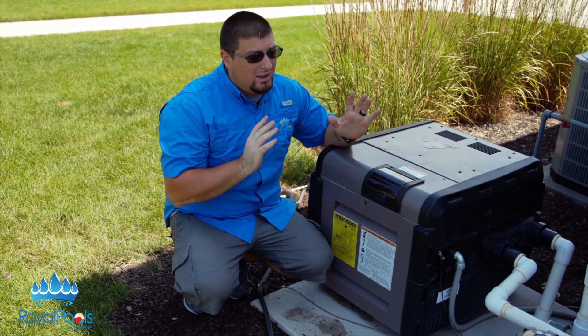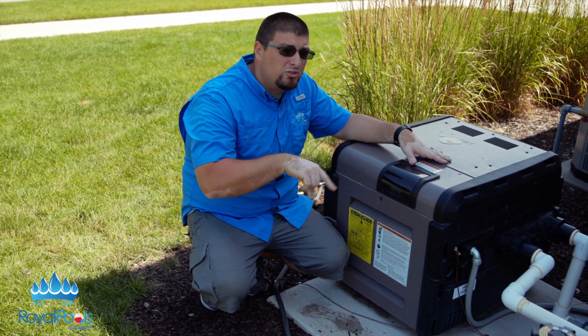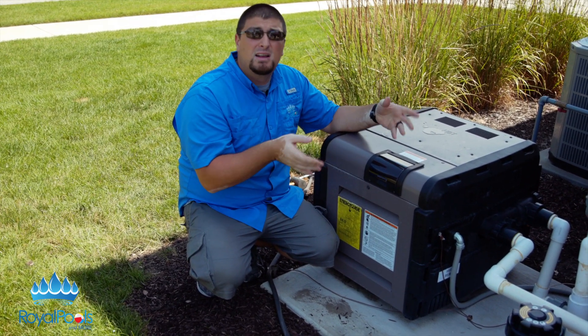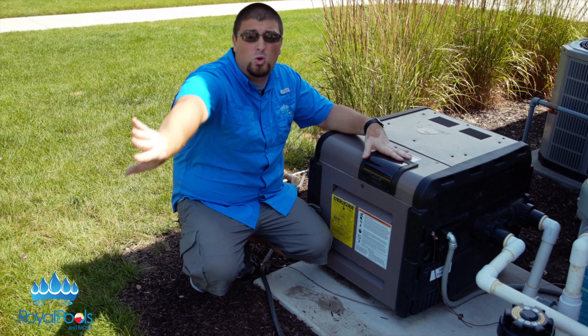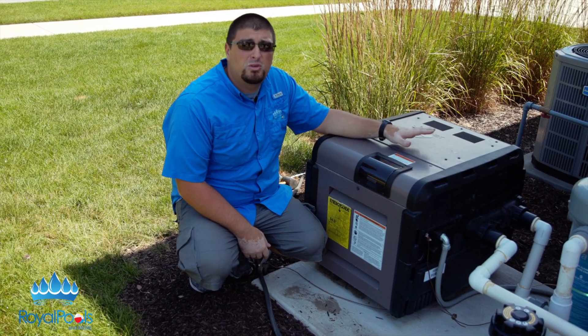The one thing to remember about heaters is they only have one job, and that is to heat the water. They basically have a copper exchanger or a cupro-nickel exchanger inside. Water flows through it like a radiator of a car. Flames ignite just like a grill, heating the copper. The water goes through the hot copper or cupro-nickel and sends warm water back into the swimming pool.